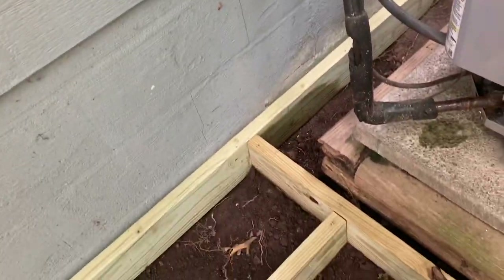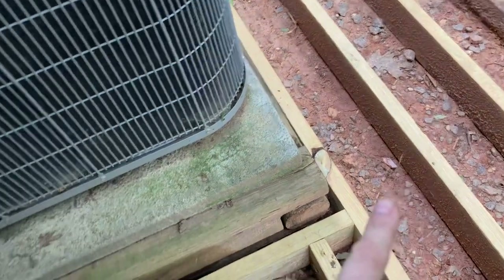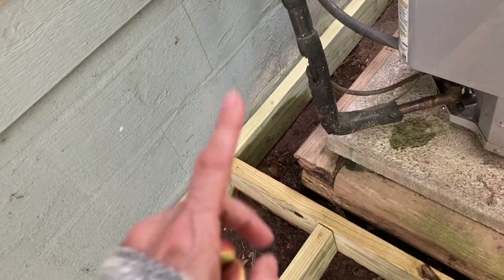Anyway, I thought that was cool. Now I have another project — it's off to the store to get PVC pipe and run the condensate line under the deck before we actually source some deck boards and wind up covering it up. I'm glad I thought to check that because water dripping against the foundation is just not a good situation.